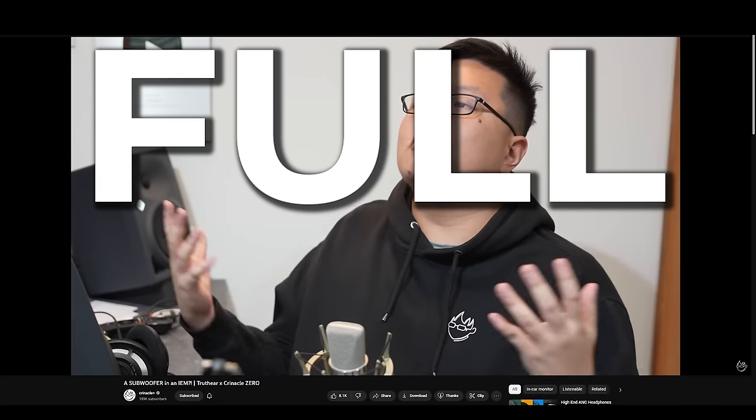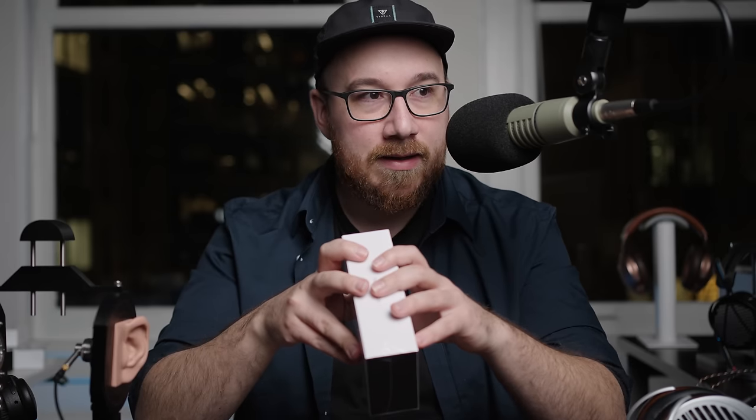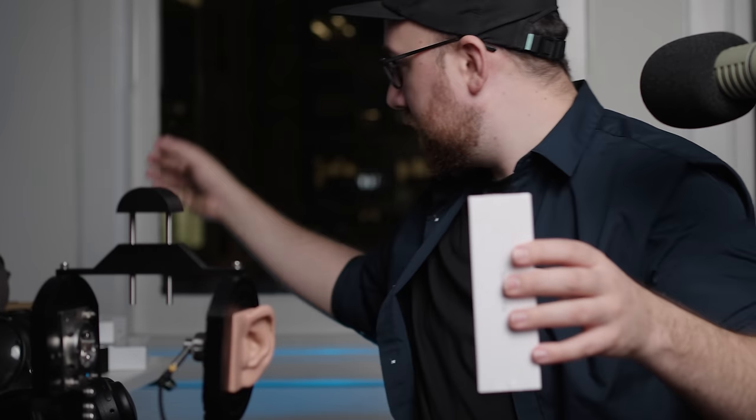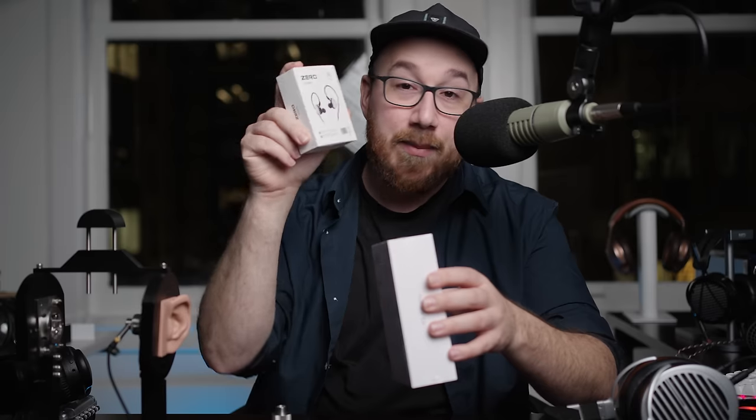I recently did a video on the Truth Ear Zero, which was a collab between this brand and Clinical. That was essentially a $50 in-ear monitor tuned to match Harman — I've decided to go full Harman — and a lot of people claim that it is objective perfection. For me, I actually preferred the other Zero, the one from Sal Notes, because the tuning of that Zero was not as aggressive in the upper mid range. So I'm very curious to see how the Hexa does.